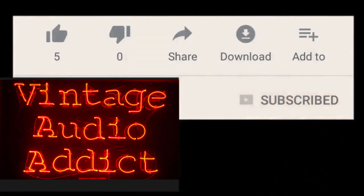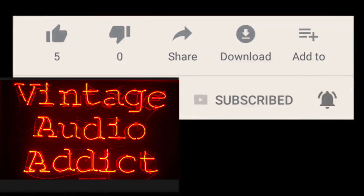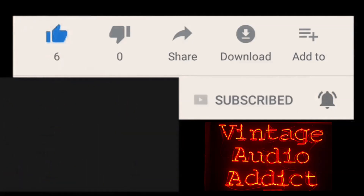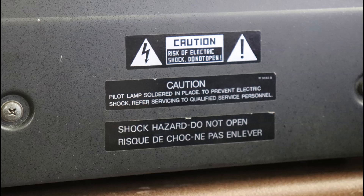If you enjoy vintage audio equipment, you've come to the right spot. Please subscribe and hit that notification bell, as well as giving me a big thumbs up if you like this video and share it with others.